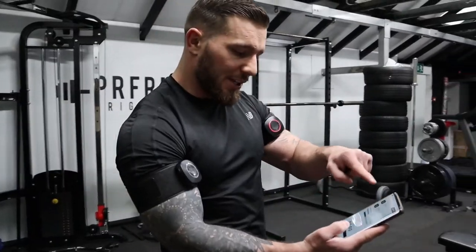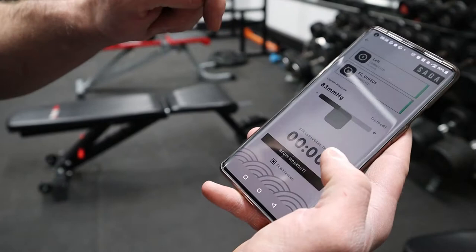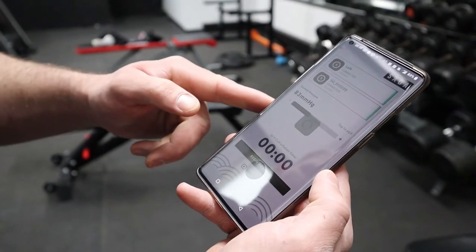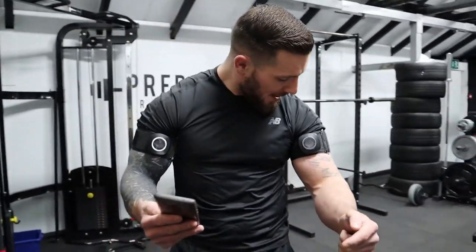I've got the cuffs on my arms — they feel pretty tight already, to be honest. We're going to press begin workout and I think they're about to inflate me... what the fuck!